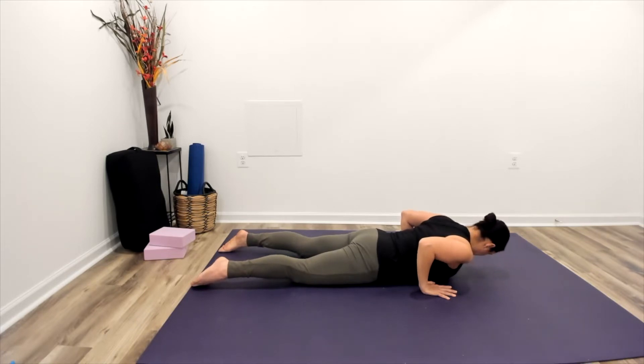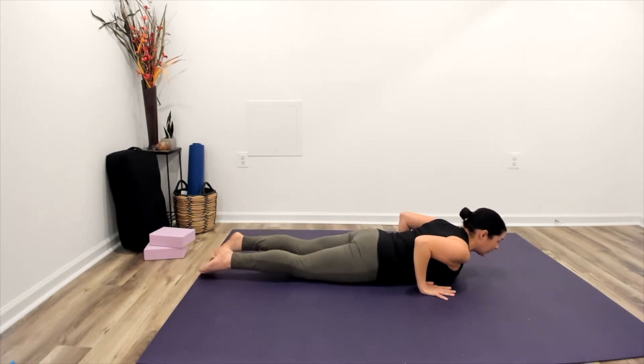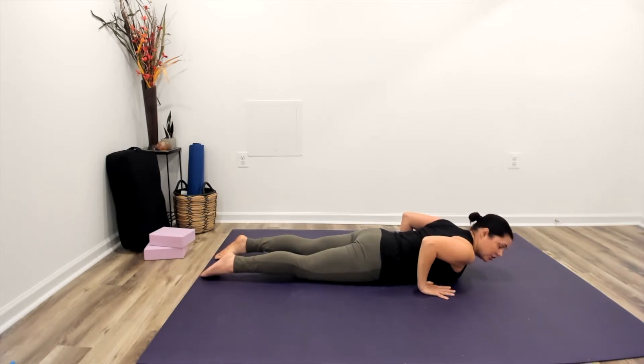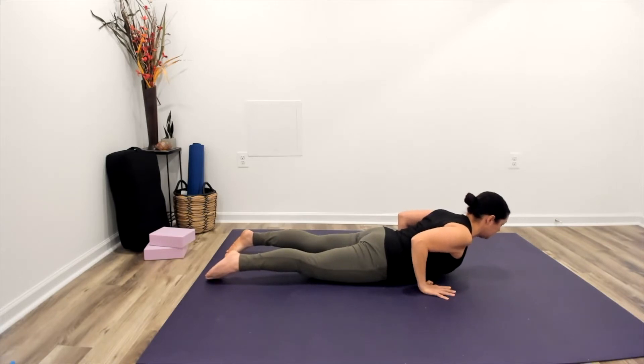Now bringing ourselves back into our neutral head and neck position. Let's tuck our elbows in so that we can evenly place each palm onto the floor. We're going to energize out through the toes, draw the belly in. As we inhale, imagine that you're pushing your mat back behind you as you slide your chest forward, and we're going to come into like an itty bitty baby cobra here, finding the range that works for you.